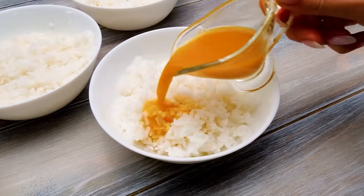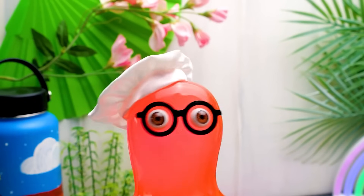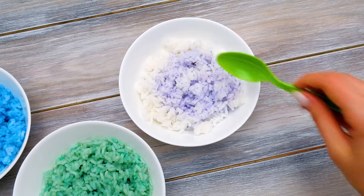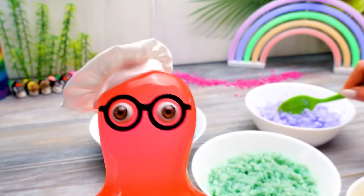Sammy, do you know an easy way to learn the right order of the rainbow colors? Of course! Repeat after us, guys! Richard of York! Battle! In vain! The first letters give a hint about the colors! Let's mix it! Wow, this is so colorful!